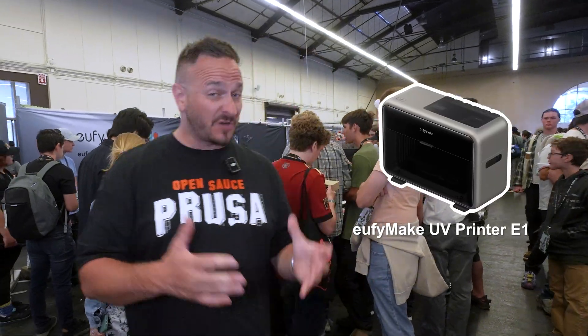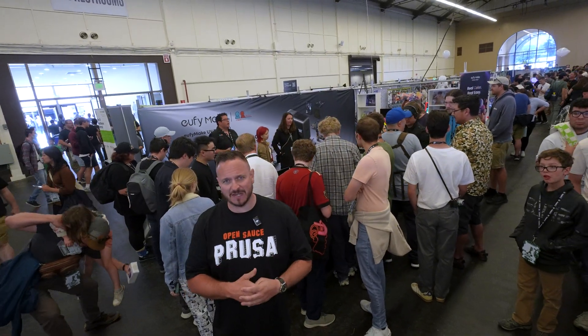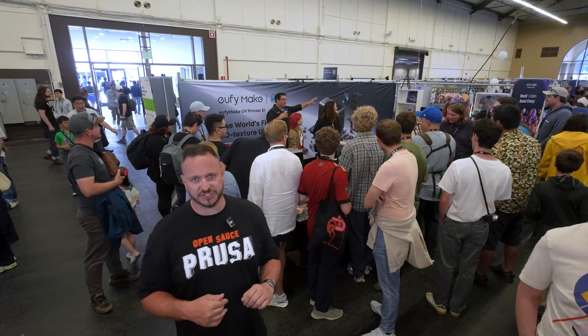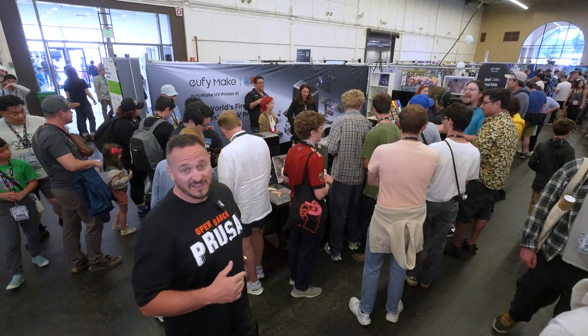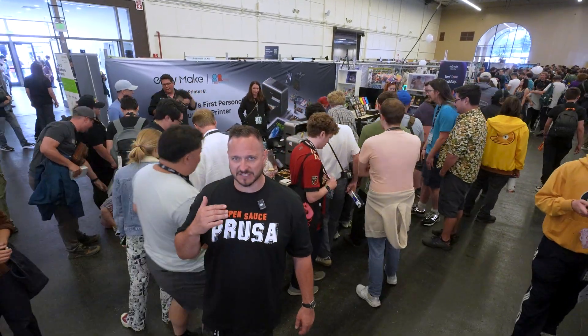They've got the E1 that they've just released. They've raised $46 million on a Kickstarter very, very recently. We're not even at quarter to midday — the booth is full. They've done over 18,000 in sales for these things so far.